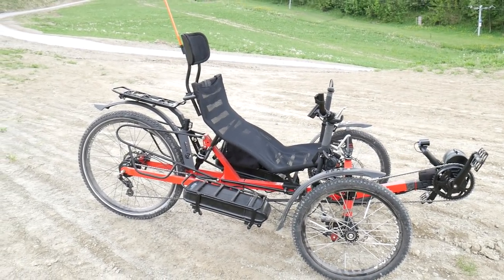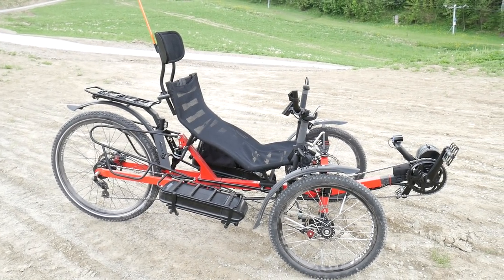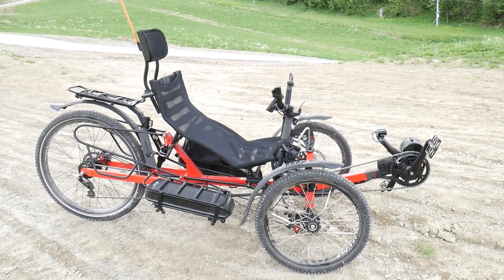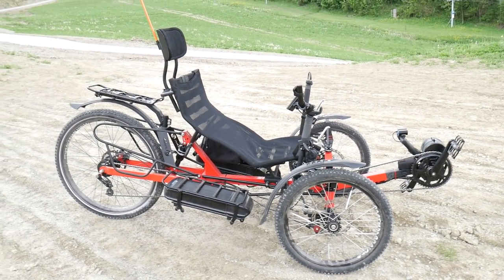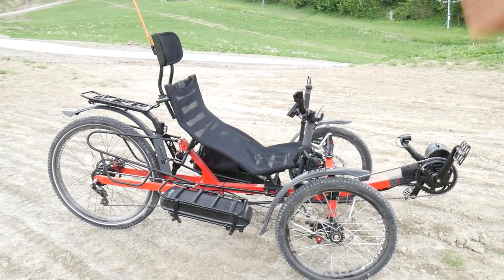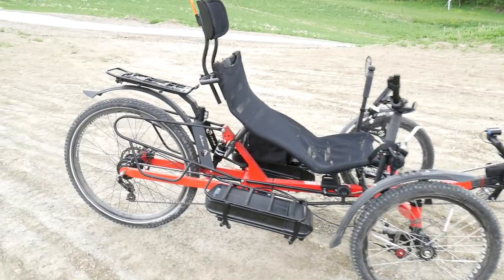Hello, here is Danny. Today, completely different topic for the first time on the SIGBIKER channel — we've got the three-wheeled bike. How do we actually call it? Is it a triple wheel bike or so? This is also an e-bike, so I'd like to show you some basics on how this bike actually works.